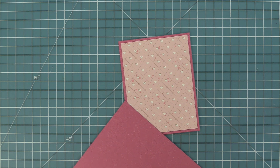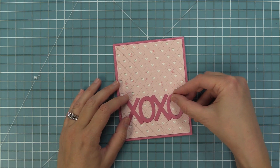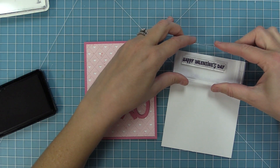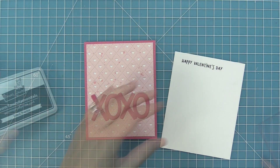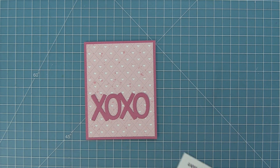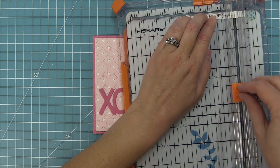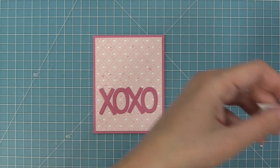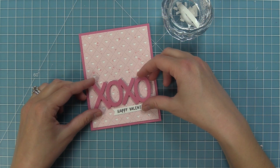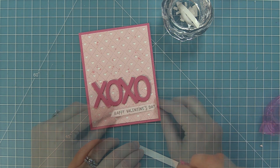Next up we're going to die cut the Giant XOXO from that same darker pink shimmer cardstock, and then we're going to take out the Scent with Love add-on stamp set to help decorate this card. First I'm going to stamp the Happy Valentine's Day in some black licorice ink and die cut that with a sentiment banner die. Then I'll trim off the edge of the banner, lining up with the word 'day', so it lines up perfectly with the Quilted Heart Backdrop. I'm adding foam squares to the back of the XOXO for pop and tape runner to the back of the Happy Valentine's Day — I really like that mix of dimension on the card.